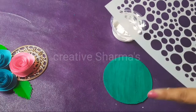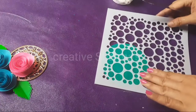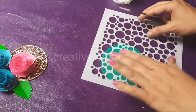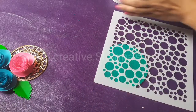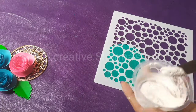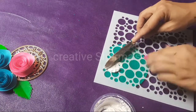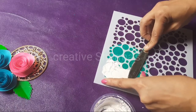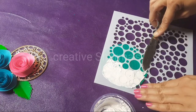So we work here. Arrange your stencils properly, like this. And we apply our texture paste using the knife.